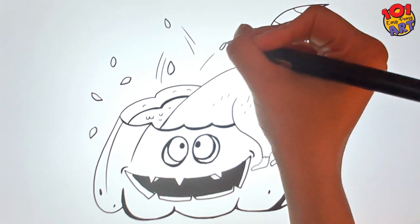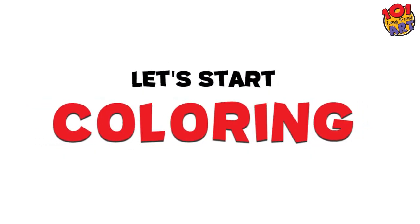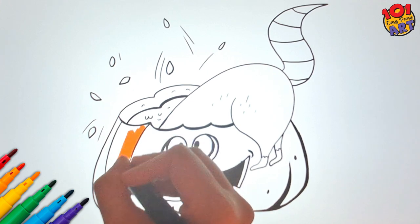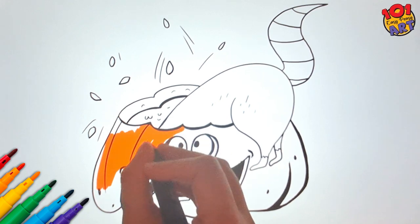Our drawing is complete and it looks like a blast, doesn't it? But now it's time to bring it to life with colors. The jack-o'-lantern is rocking the classic orange look — vibrant and fun.